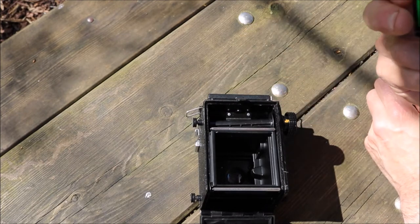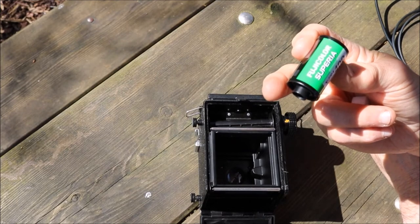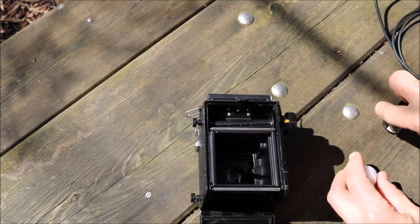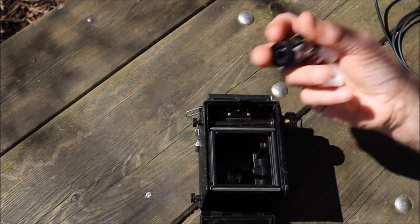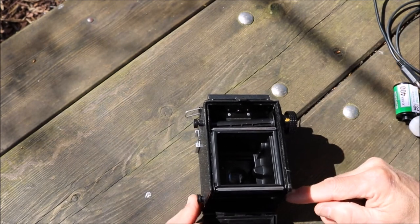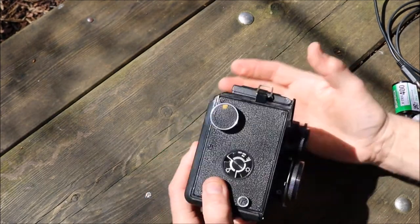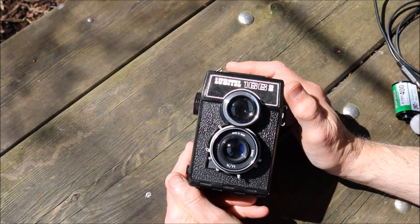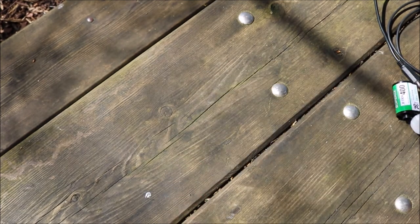By then you've got a nice set of sprocketed 35mm prints and negatives — scan them, print them, do what you like with them. So you're going to need 35mm film and a couple of these adapter caps, which you can find online. Dead easy — just pop it all together. That's it: 35mm film in a 120 medium format Lubitel 166B. Although of course this would apply to any medium format camera. Thanks for watching.